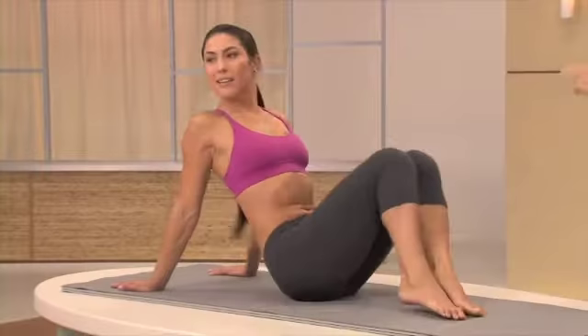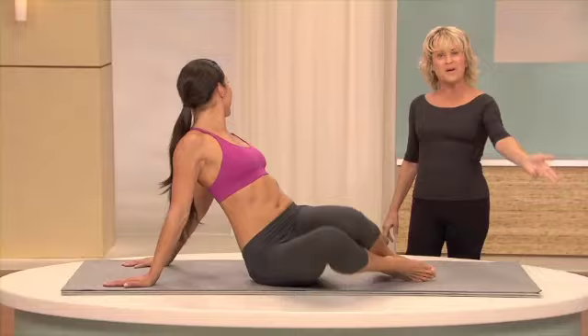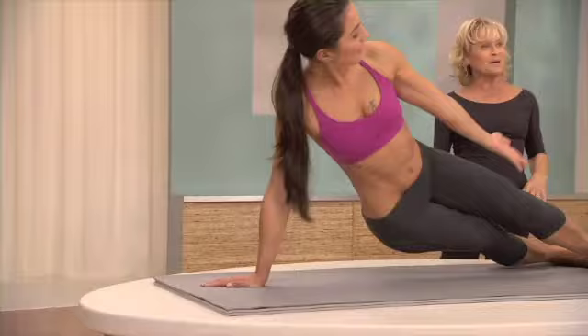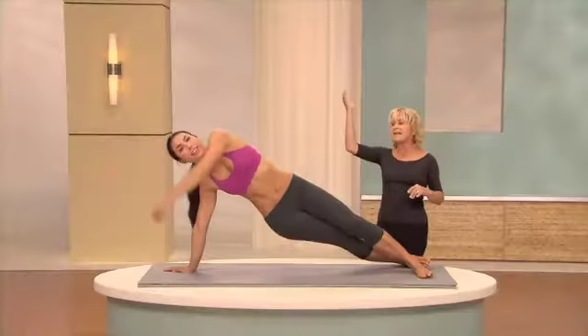Go one, two, three. Stay there. Stretch, and in. Again, one, two, three. Stretch, and in. A little bit further down with the hips, and up. And last one, go down as far as you can, and come up, and sit with control.